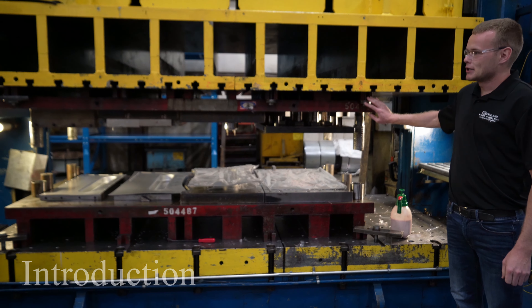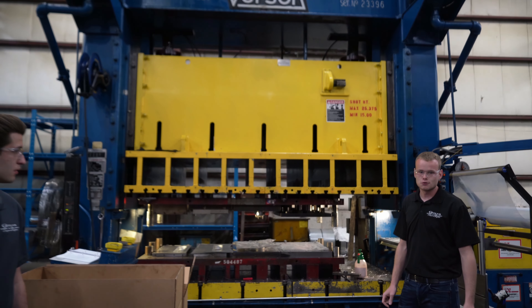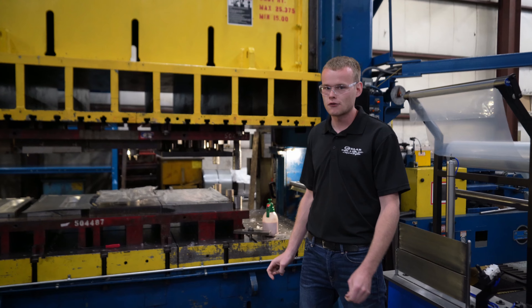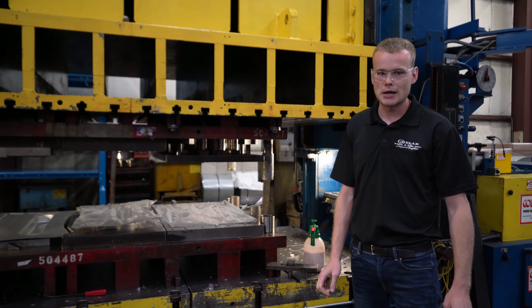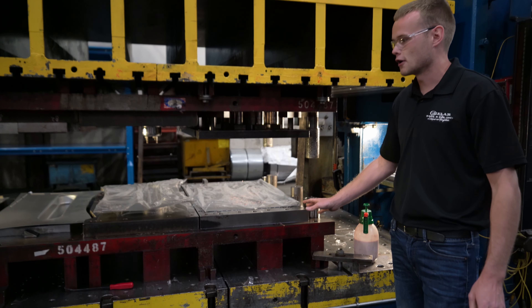The dies go in large mechanical punch presses like you see behind us. We also do large and small production runs, and our project is based off of one of those production runs. This part is for a heat exchanger.